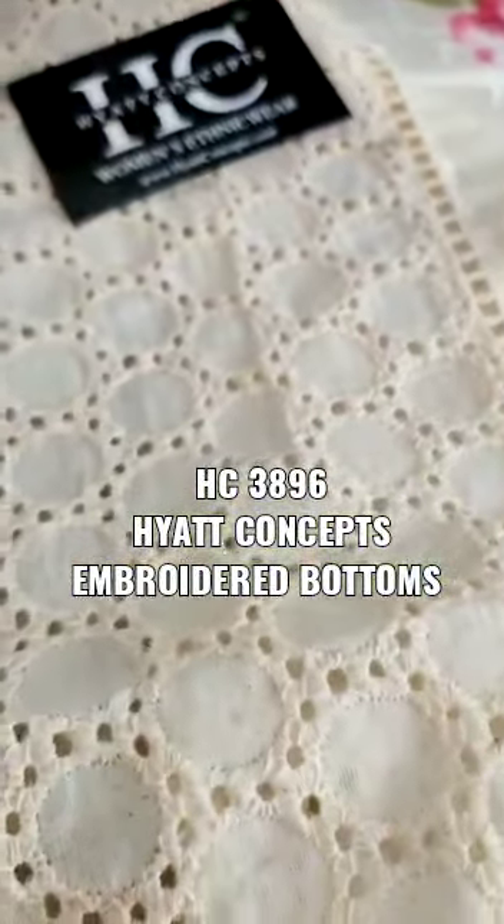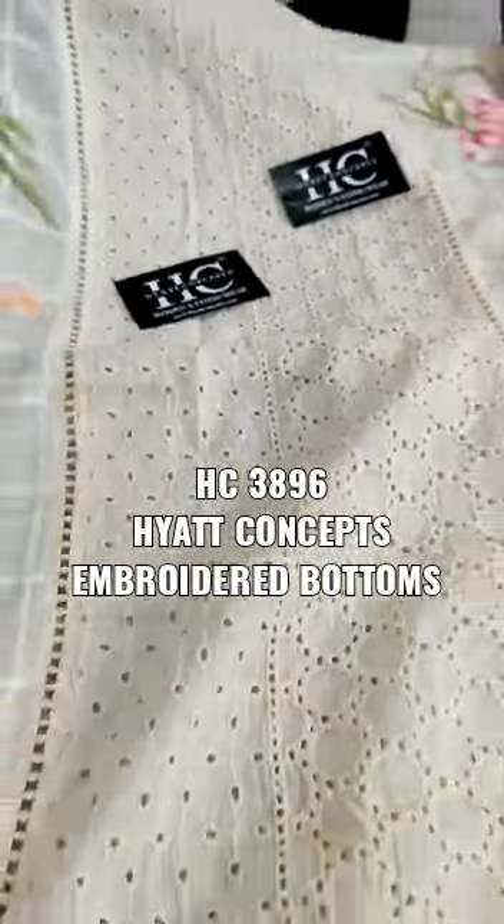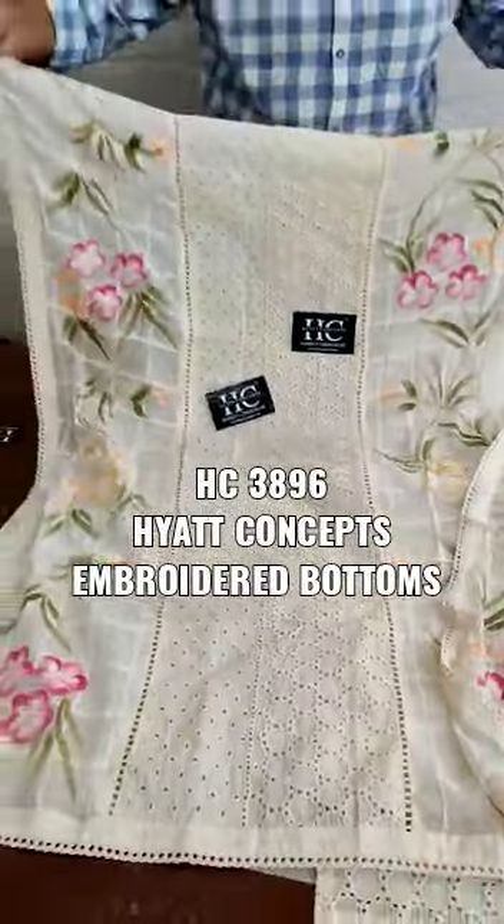This is the center panel in shifli work. The dupatta is totally gorgeous — very unique. I would definitely recommend this for your summer wardrobe.